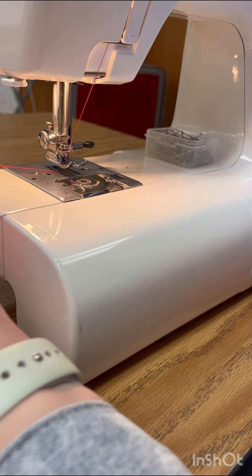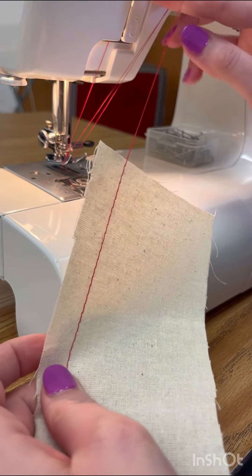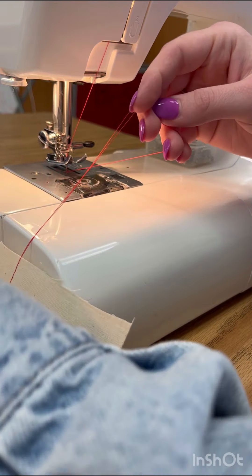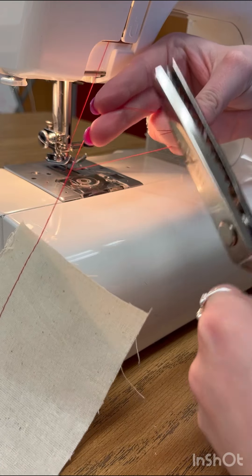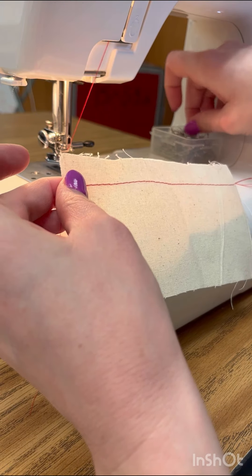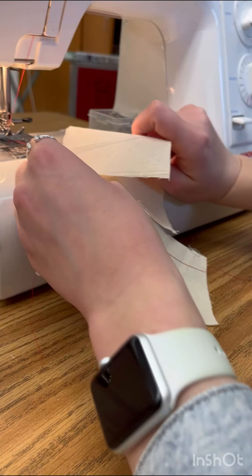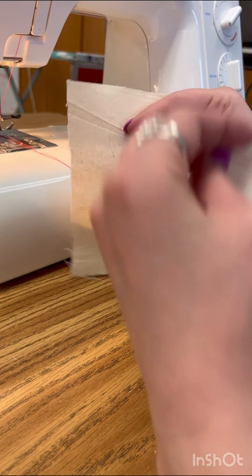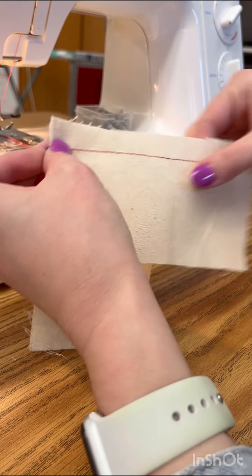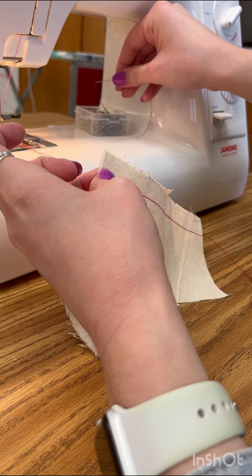Then I'm going to lift my threads up. I want to cut really long threads on this, so I'm going to trim my threads. I have long threads on both sides. I am going to take this piece now and I am going to pin this one end to the piece I did not sew.